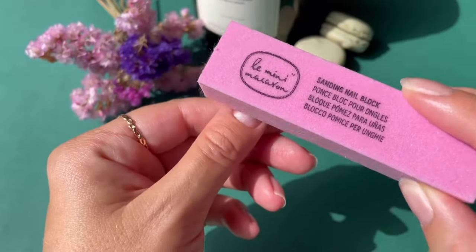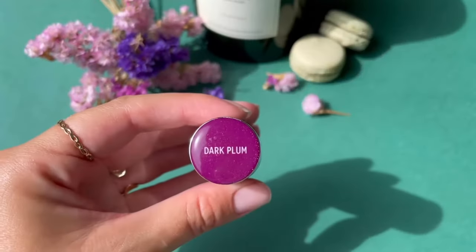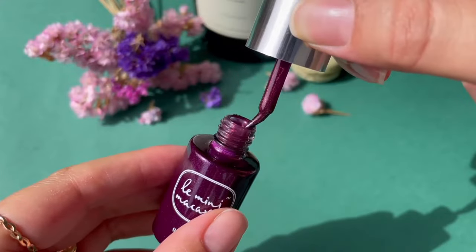With the pink sanding block we will file the surface of our nails, clean off the dust and oil, and we will start with dark plum. This shade is a romantic reddish purple that is deep, bold, and shimmery.